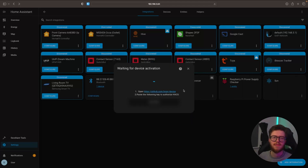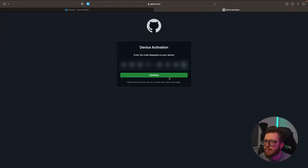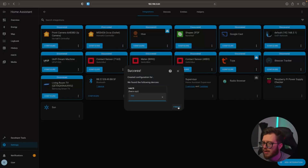I should have mentioned earlier that you need a GitHub account already. If you don't have one, now is the time to create one. Once you have a GitHub account and you're logged in, navigate to the link shown here. We're going to copy and paste the code in there — this is going to authenticate Home Assistant with your GitHub account. Then hit Continue and select Authorize HACS, then hit Finish.